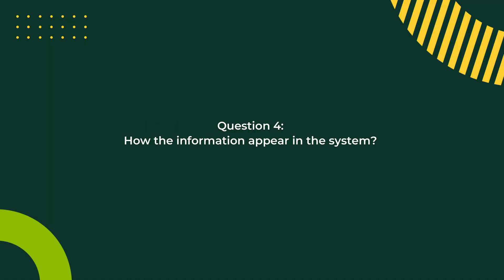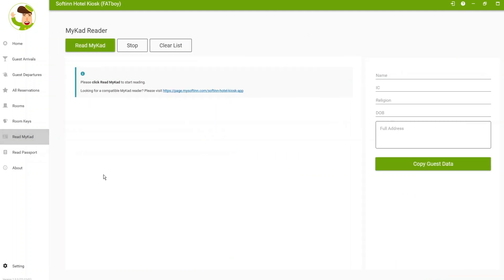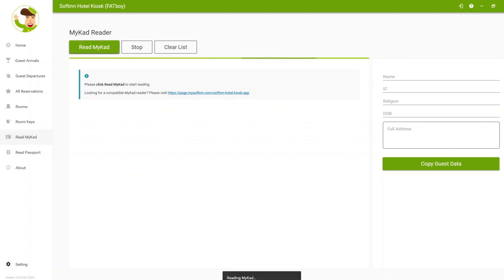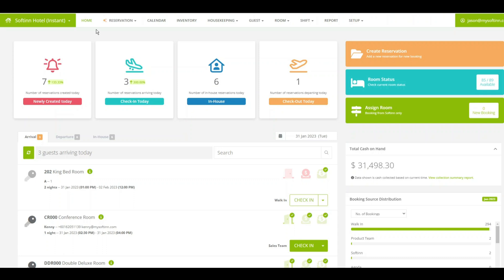Now let's see how to scan the MyCard and how the information appears. Navigate to the MyCard tab in the app. Insert the MyCard with the chip facing the reader and click 'Read MyCard'. You will see a loading indicator as the device reads the card. Once it's done, click 'Copy Guest Data' and the data will be copied to your clipboard.